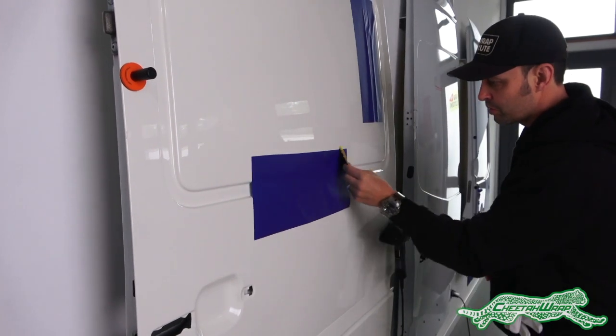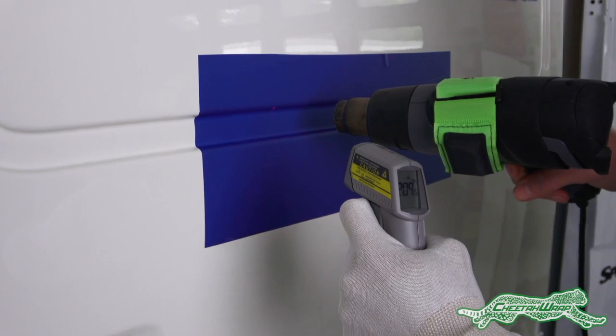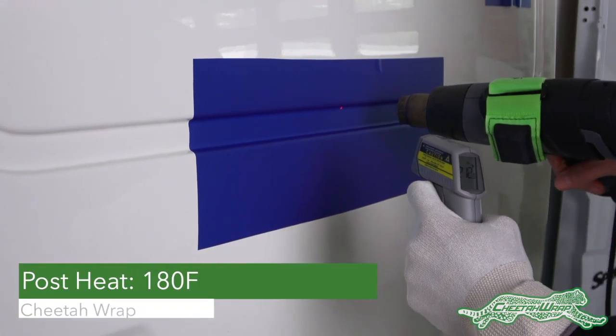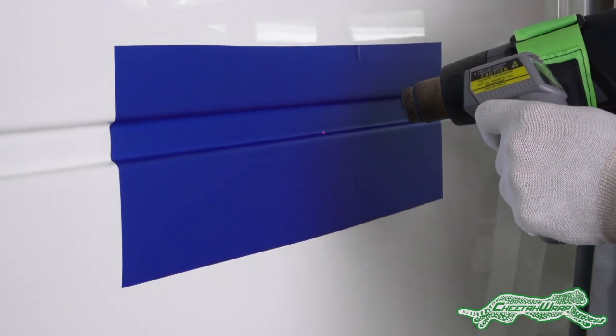This time, once it's been applied, it's going to be post-heated to a temperature of 180 degrees Fahrenheit. This helps neutralize the memory factor of the film, and note that both sides were heated to the same temperature.